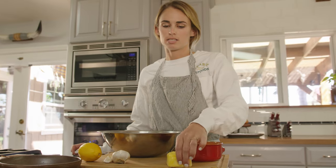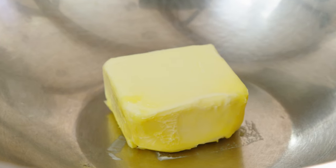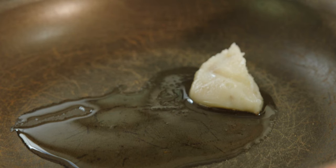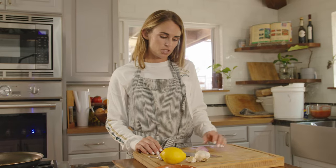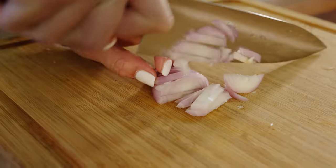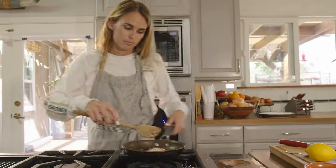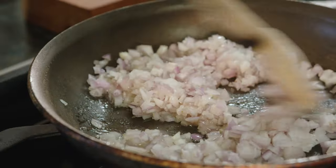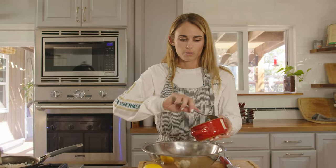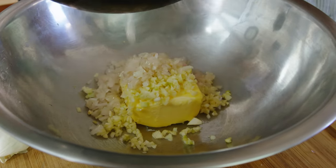We're going to use one stick of Kerrygold unsalted butter and put it inside this bowl — that's how we start. In this recipe we cook the shallots in the bacon grease, which is so great for flavor. We're going to chop two shallots and they're going to go in the bacon fat. Once the shallots are cooked soft in the bacon fat, we'll transfer them to the bowl with the butter. Then we're going to add the minced garlic to this bowl and stir in the shallots with the butter and garlic.